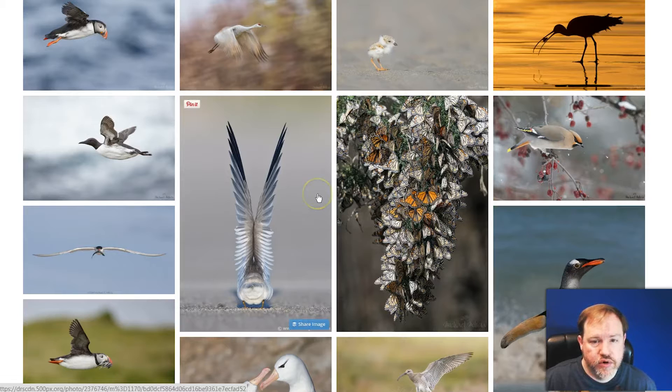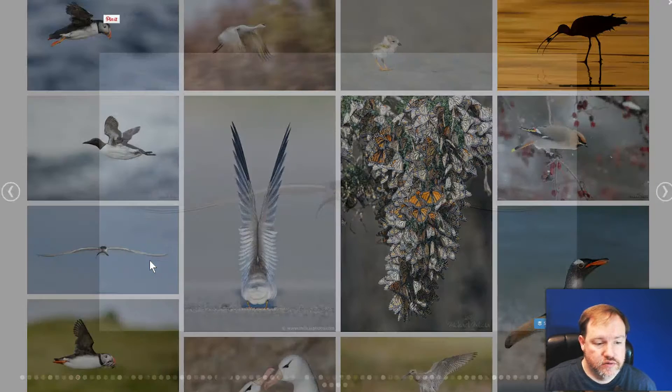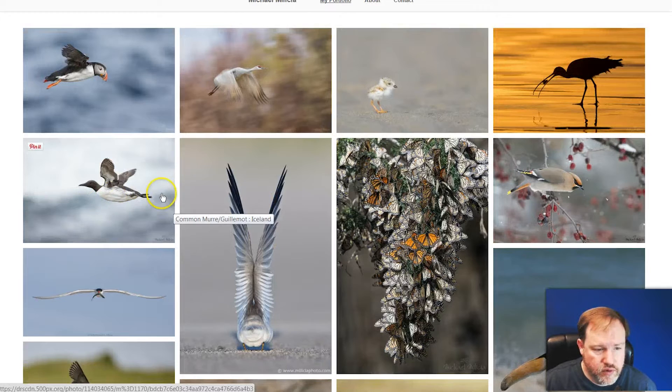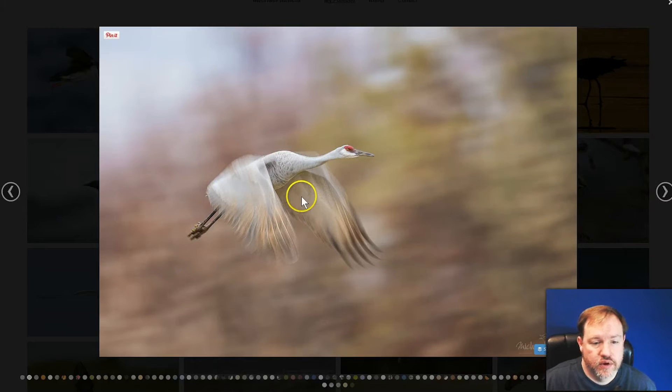First off, when photographing birds it's helpful if the bird is coming towards you — that often makes for an interesting composition and usually works well most of the time. You'll also frequently see birds going directly across your plane, as in these two shots, and that usually works well too. What tends to work even better is if you have a bird coming across at a little bit of an angle towards you.